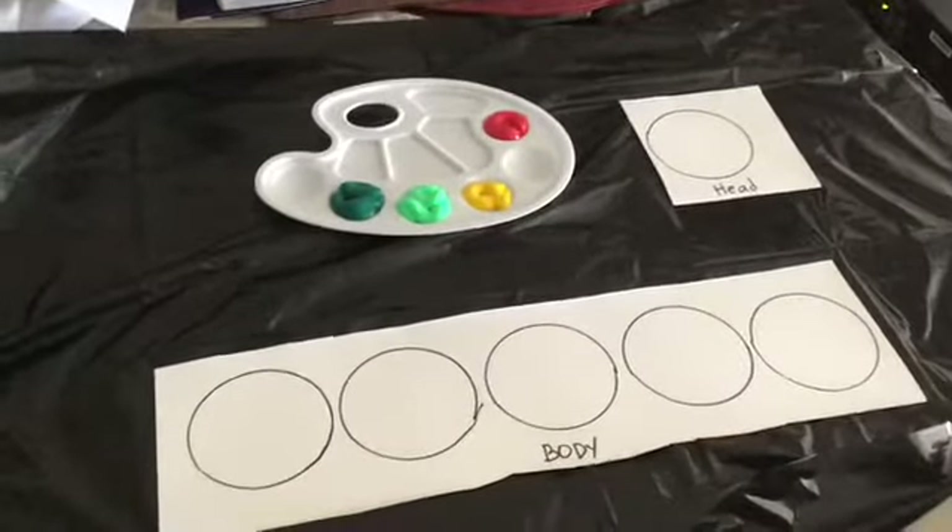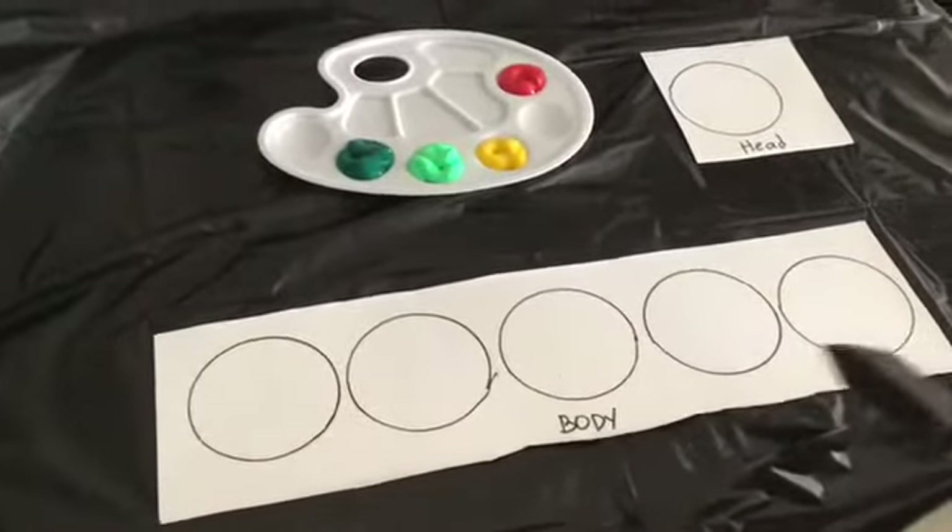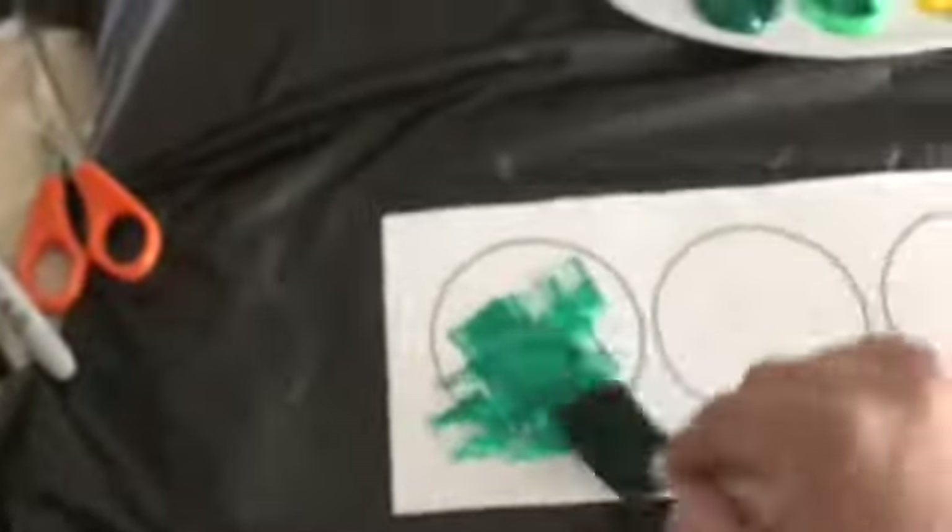So the first step is to paint the body of our caterpillar. You can use a combination of dark green, light green, and yellow paint.